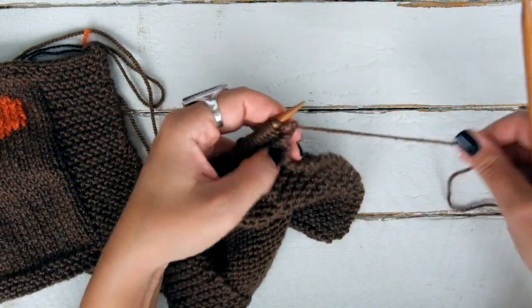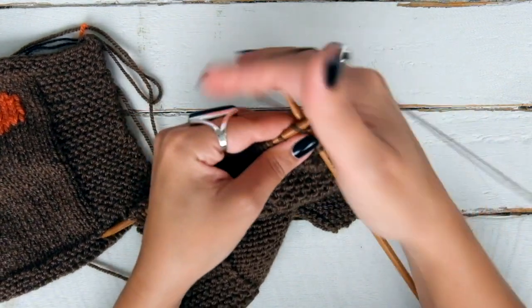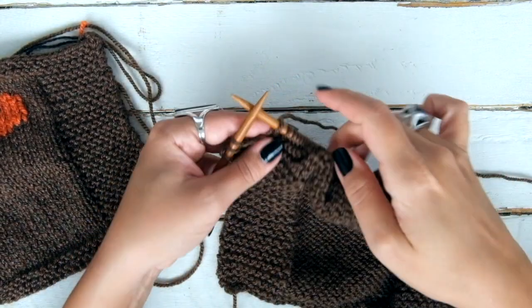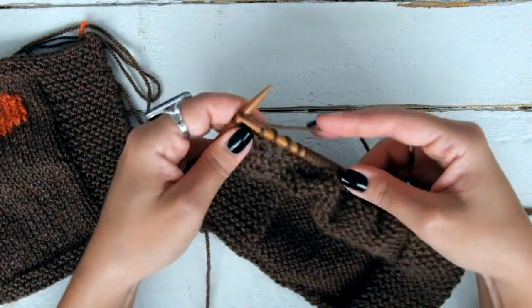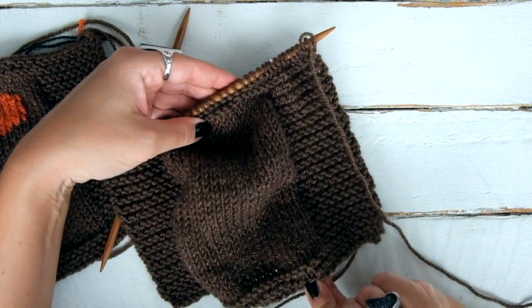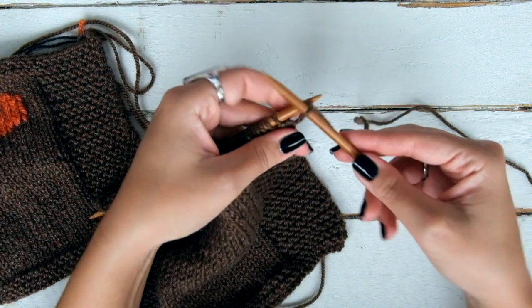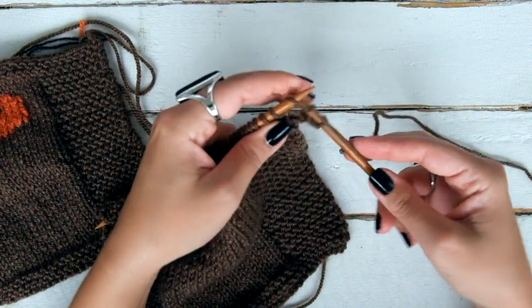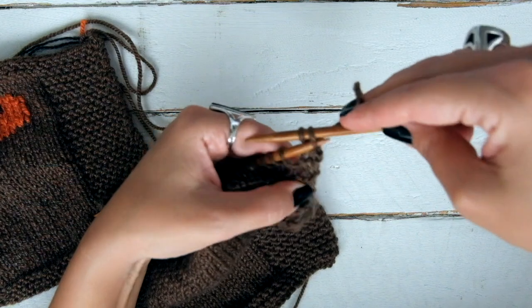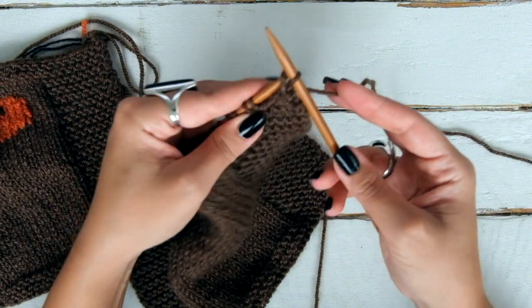Row 36 — again, knit every stitch from the first to the last. When we get to row 37, we are going to bind off knit-wise. To do that, just knit the first, knit the second, and pass one over the other. Knit the following one and pass the stitch over. Knit and pass to the end of the row.